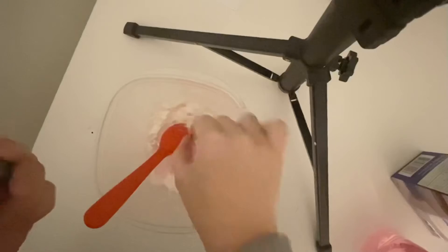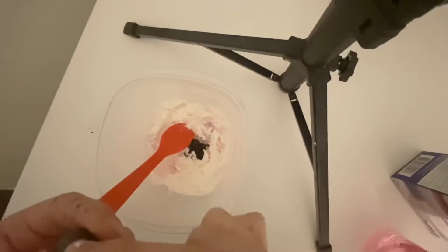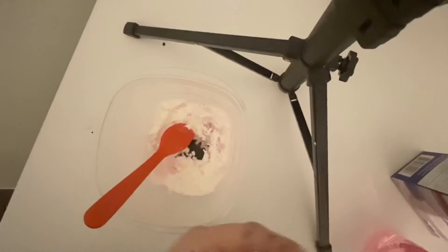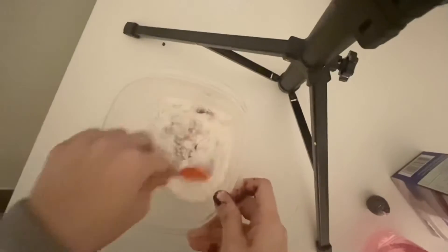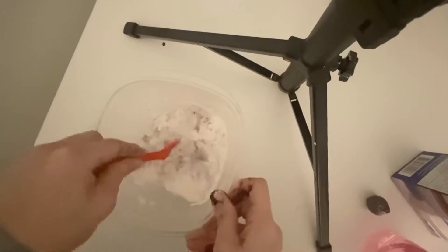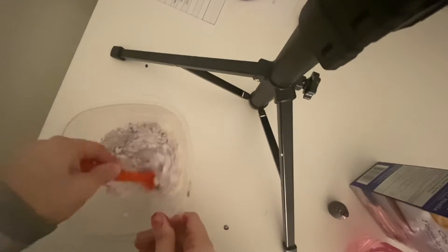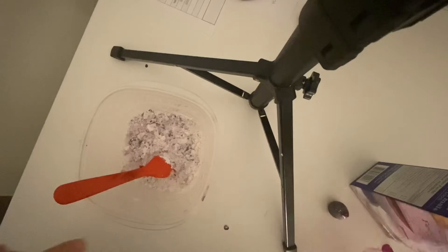Be very careful because it can get messy. I'm going to start by mixing my mixture. Remember, if it's too dry — which mine is looking like it's going to be — I can add more dish soap. It smells so good! I'm going to keep mixing, and you can see it is looking a little dry, so I'm going to add a little bit more dish soap.